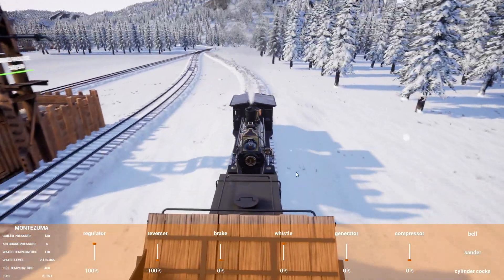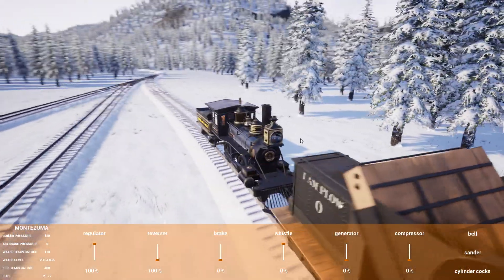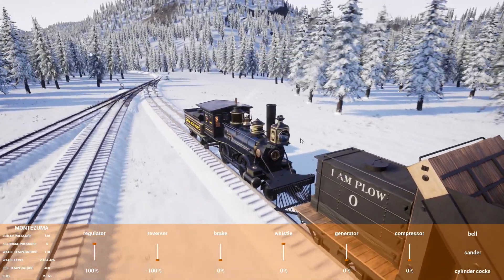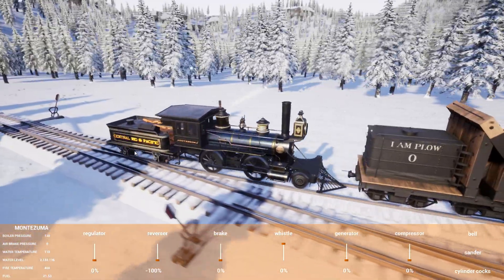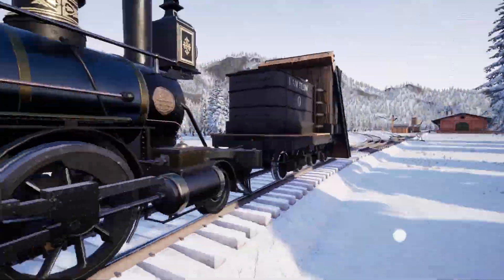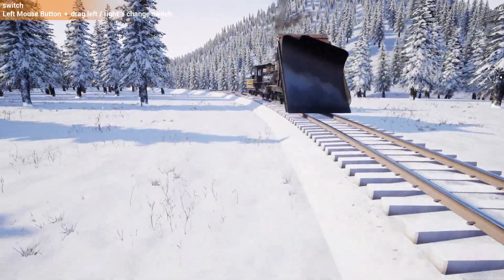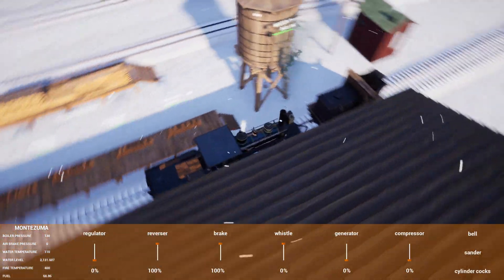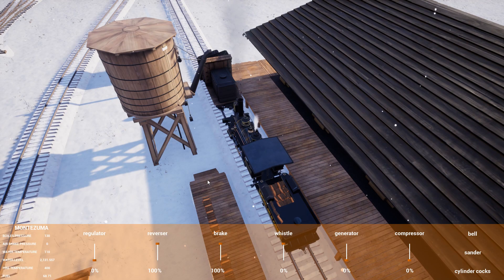We'll see how long it takes to loop around the sawmill and come back — hopefully we don't derail. Then we'll disconnect the plow and try it again to see if the time is any different. This isn't a very far route, we're only going to the sawmill and back, but if there's a significant enough speed difference with these plows we should see it even in that short distance. Even if it's only 5 or 10 seconds — I'm hoping for as much as 30 seconds.